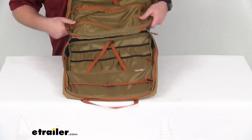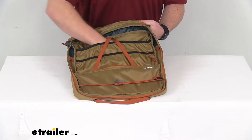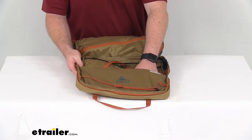Then we have these two lower sleeves that are going to hold our cutting boards and plates. And then we've got this lower zippered pocket that can hold our utensils.